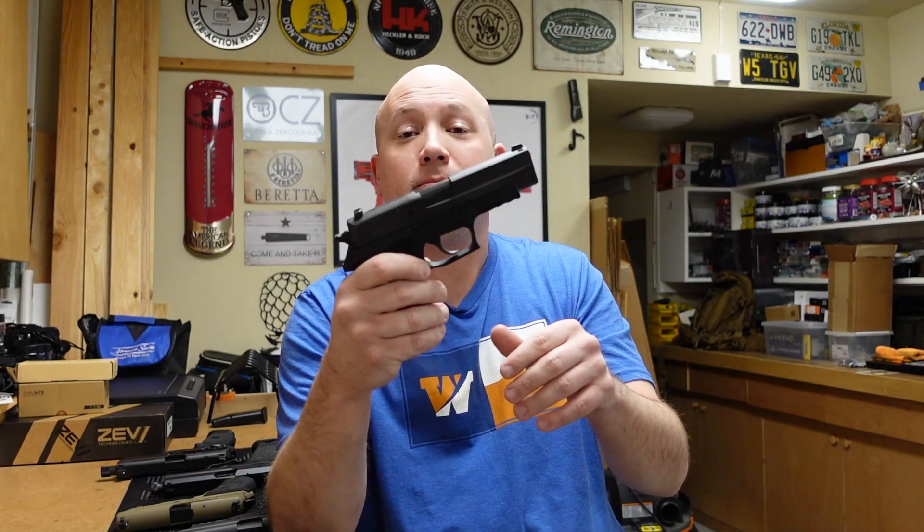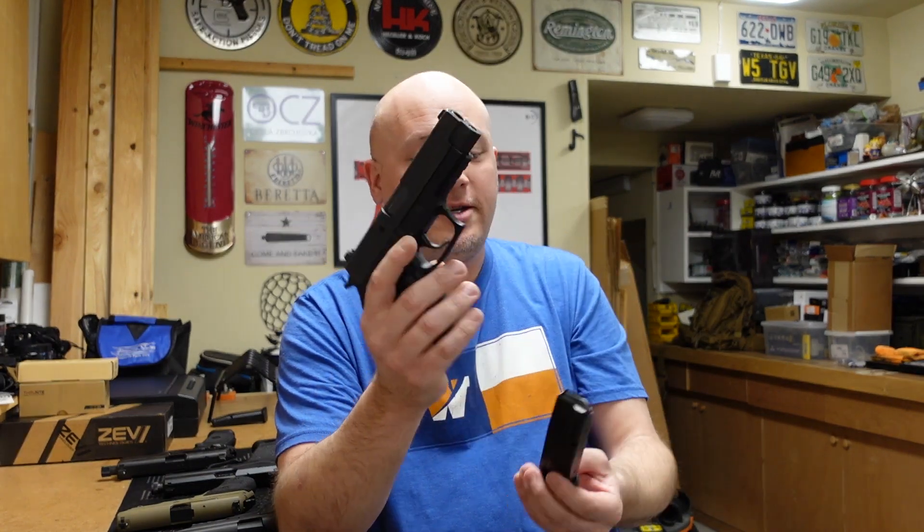So now let's talk about the SIG P227. Essentially, as I mentioned, this is the double-stack version of a .45 caliber P220. All of the guns bearing numbering in the P220 family — P225, P226, P227, P228, and P229 — all pay homage to the original SIG P220, which I have right here.